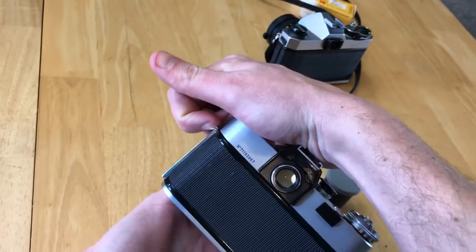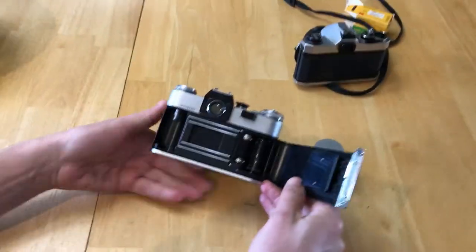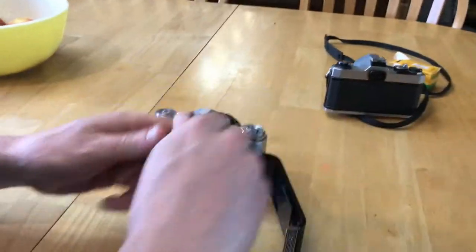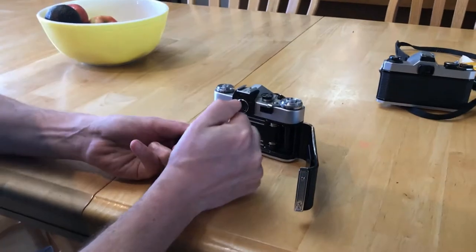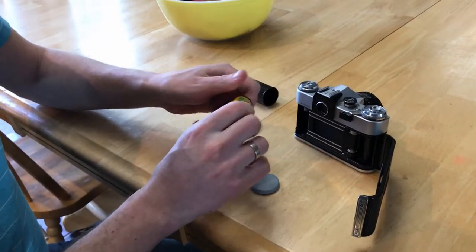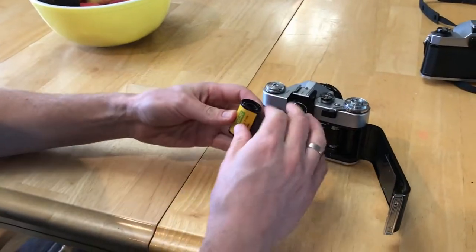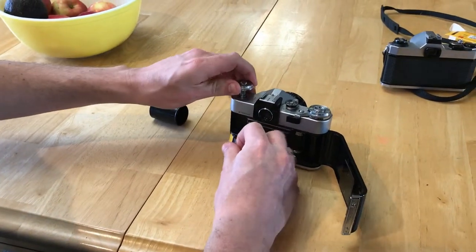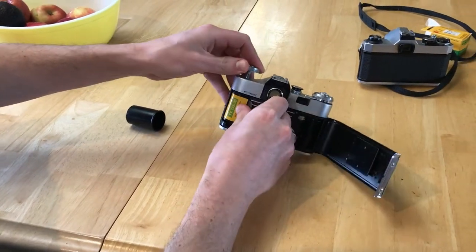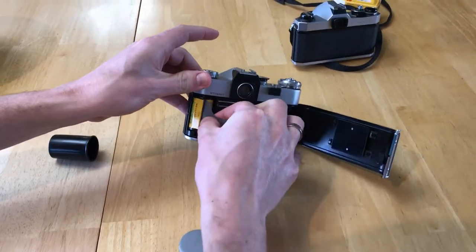To open the back of the camera, you've got to pull up on this dealio, and that pops that open. Then you take the film and you've got to load it so the point side is down. Lift this up, and then put it back down to latch that in place — up and down so it locks this in place.